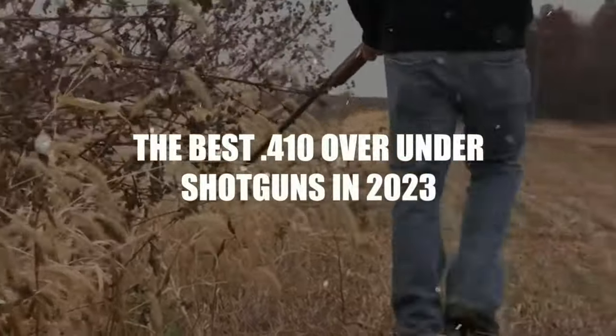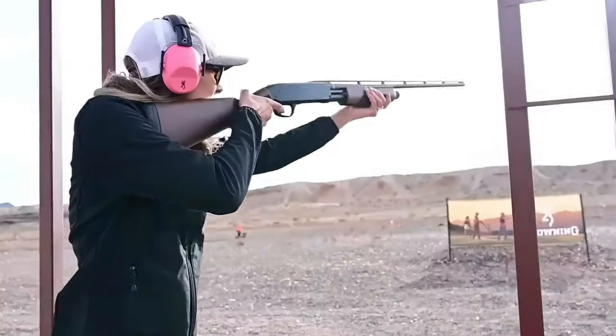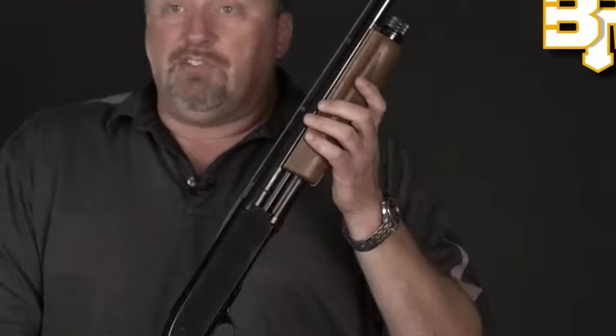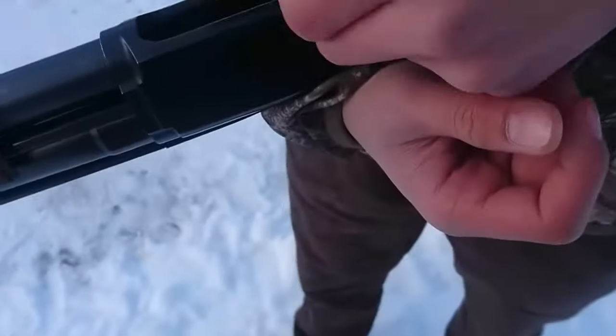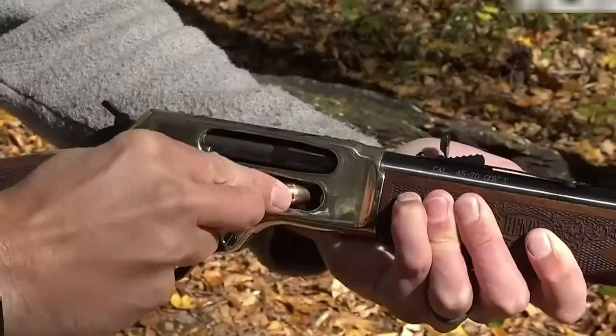The best 410 over-under shotguns in 2023. Unlocking the power of precision, dive into the top 410 over-under shotguns of 2023. Discover the ultimate blend of elegance and accuracy as we unveil the finest over-under options for the discerning shooter.